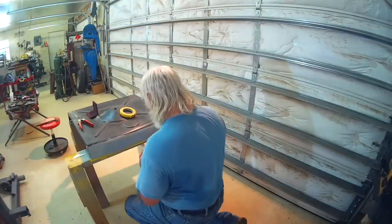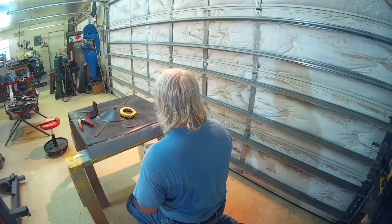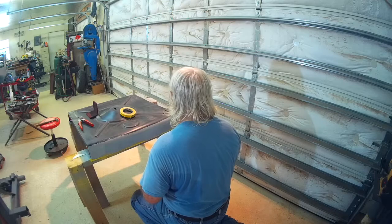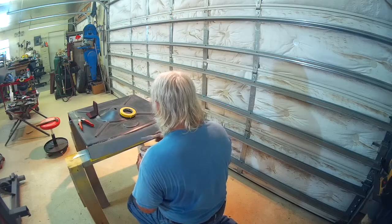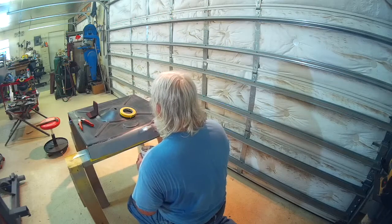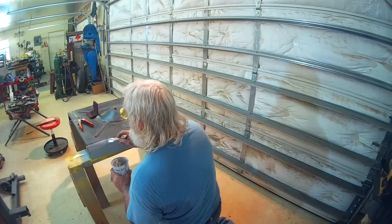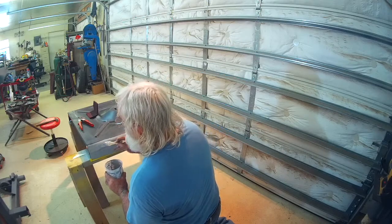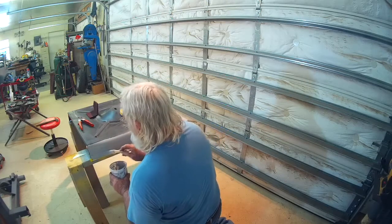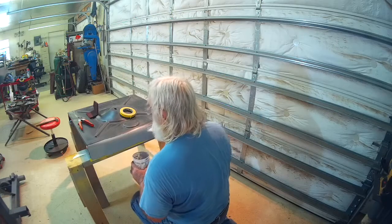I went ahead and brushed the primer on the trunk floor itself, which is also in that no-man's-land area. That's it for part two. Part three we'll be drilling some plug weld holes, fitting it, and if everything fits we'll get her welded in. Hope you enjoyed it and thanks for watching.